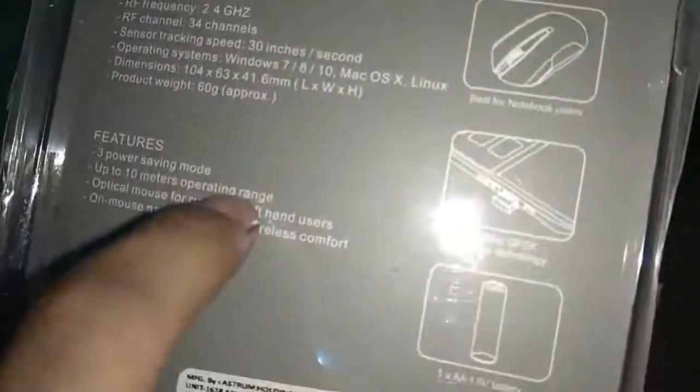Now the features: 3 power saving modes, up to 10 meter operating range, optical mouse for right and left hand use, and an on-mouse nano receiver for wireless comfort.